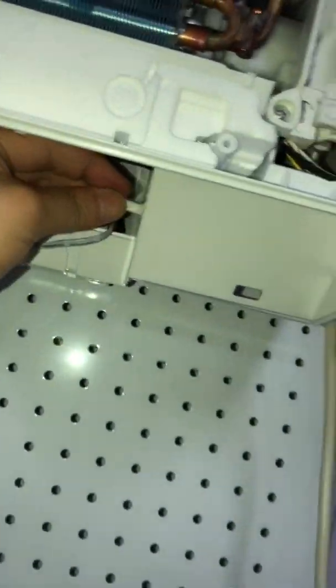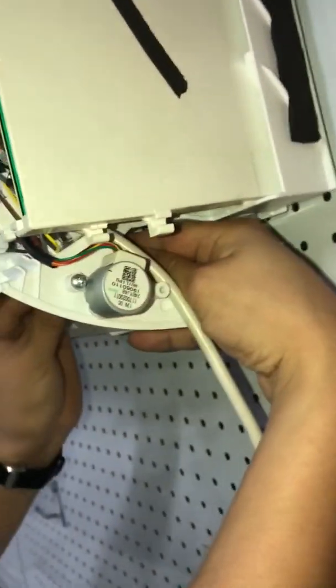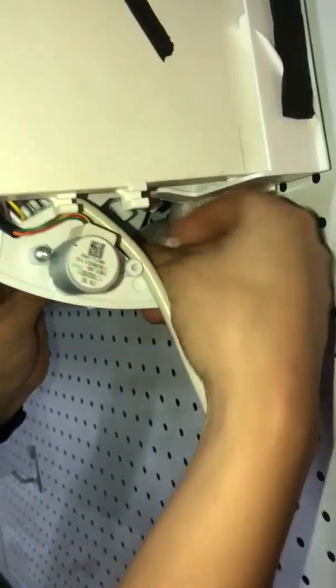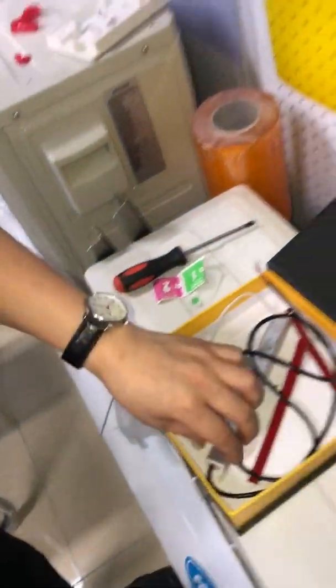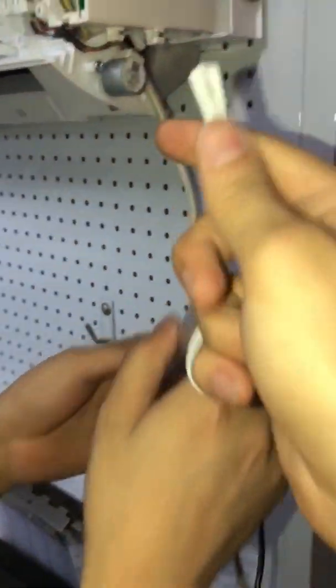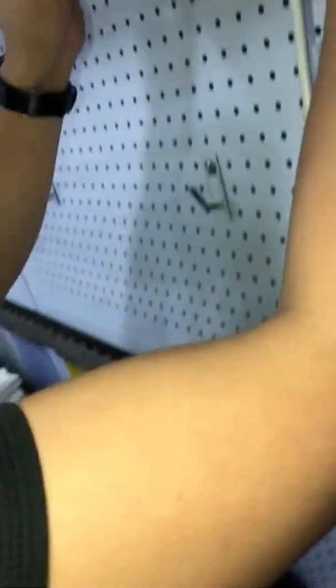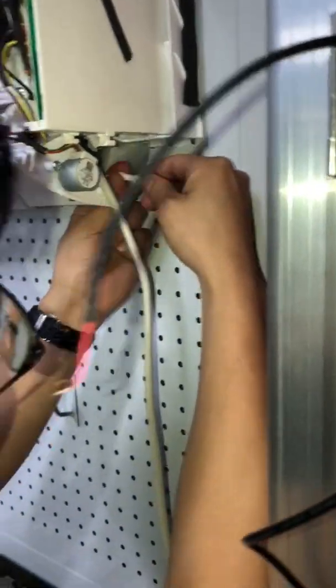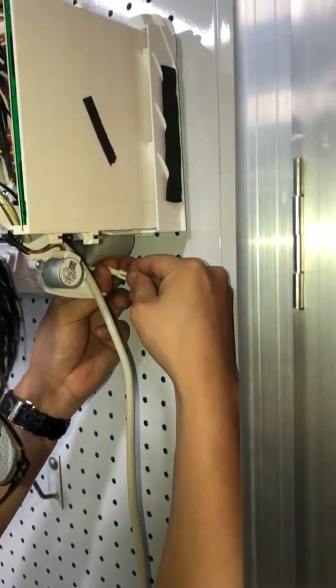After placing the strip, route the cable to the other connector on this side, then connect to the driver. This is the driver — it has two connections: one connector that connects to the LED strips, and the other that connects to the power supply. So this driver acts like a power supply.